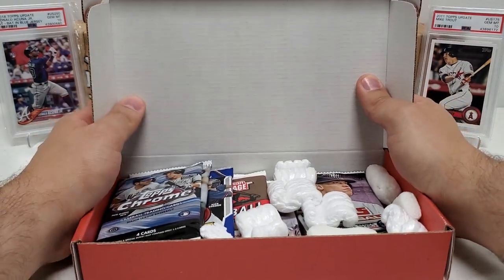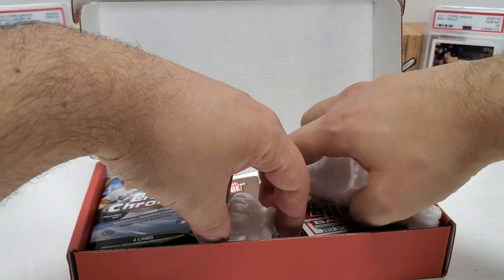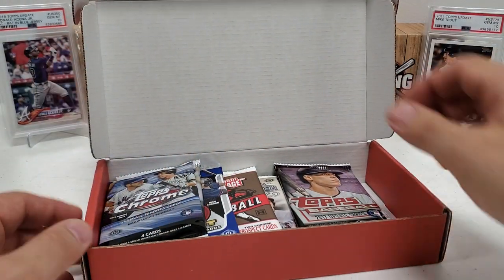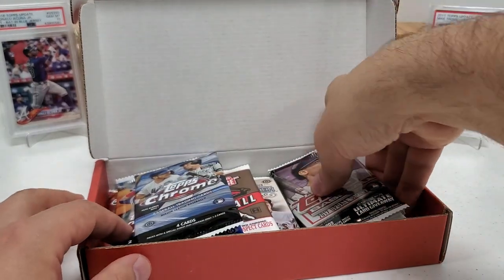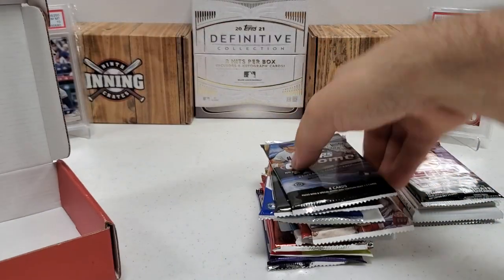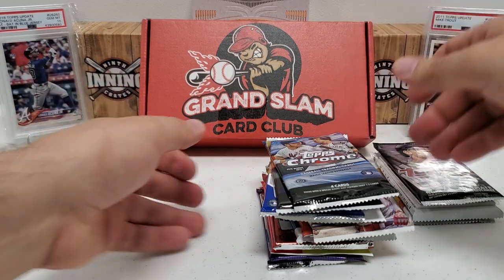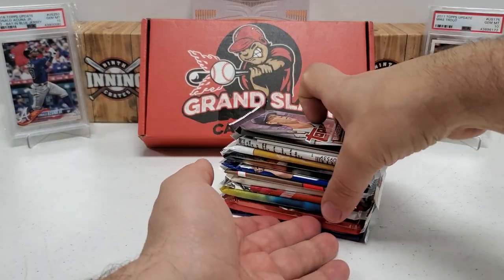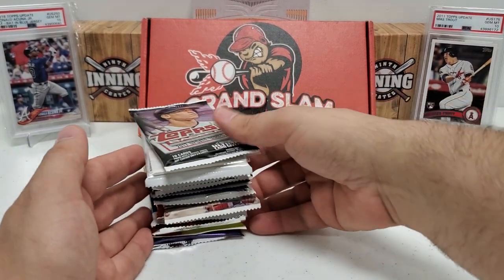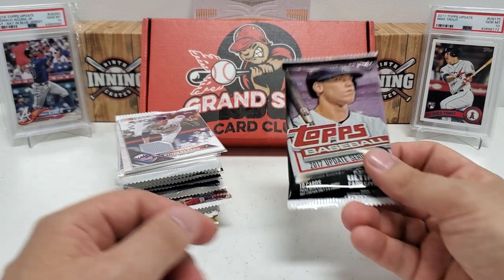We will open this up — this is how it comes in the mail, in this box here. They give you a little bit of packing peanuts. I pre-cut the tape just to get that out of the way on camera. Pretty good stack of packs here as usual. I'll pull these all out — I see some definite packs I'm excited for. For $135 with the price of today's wax and cards, that's a good value in my opinion. Let's see what we've got.